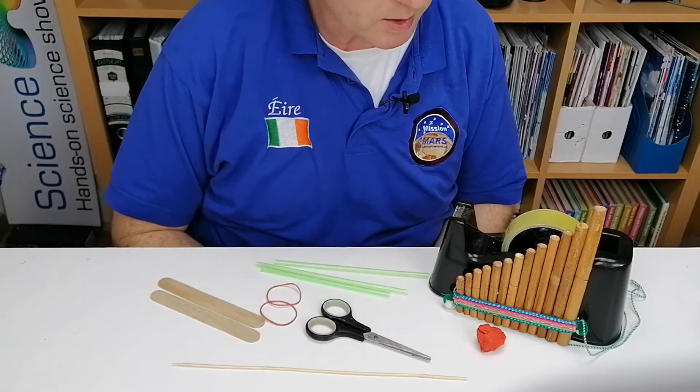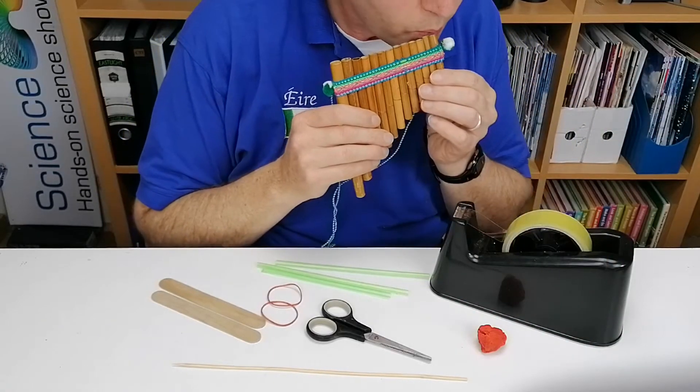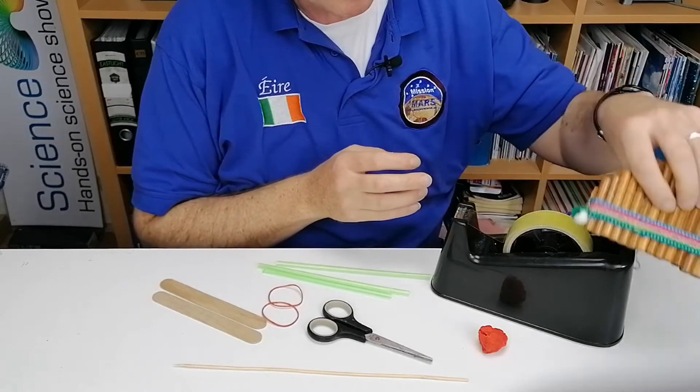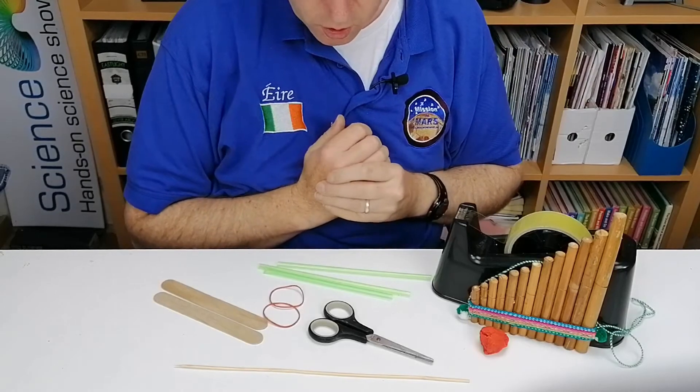In this activity, we're going to make handpipes. You can see a version of them here. They're made out of bamboo, but we're going to make ours out of straws.